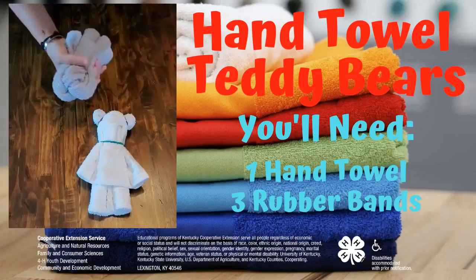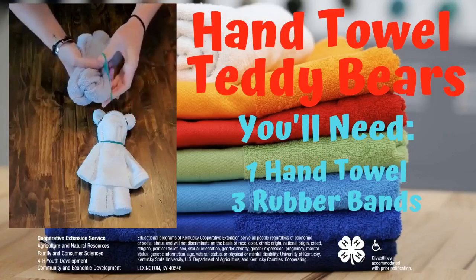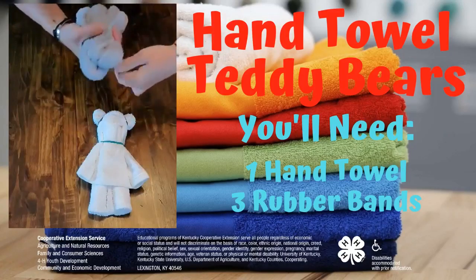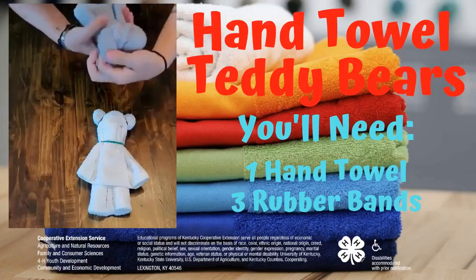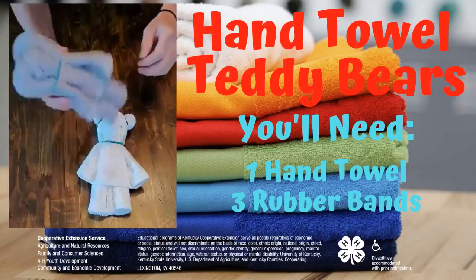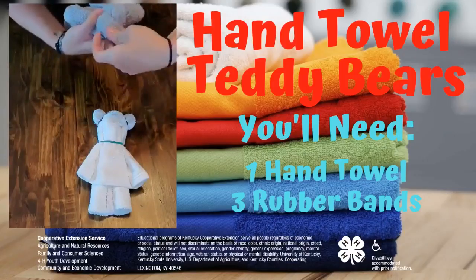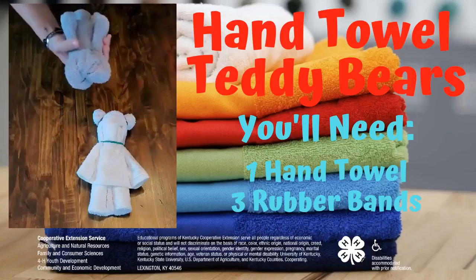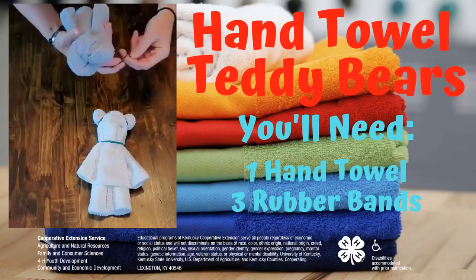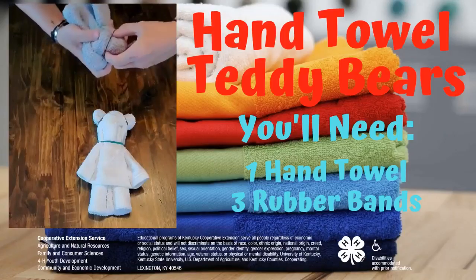Now what you have at this point, you want to take your middle sized rubber band and put it over the top, just like that. Now you want to fluff out his face, pinch up his ears. And you take your smaller rubber bands, and that's how you want to make his ears.